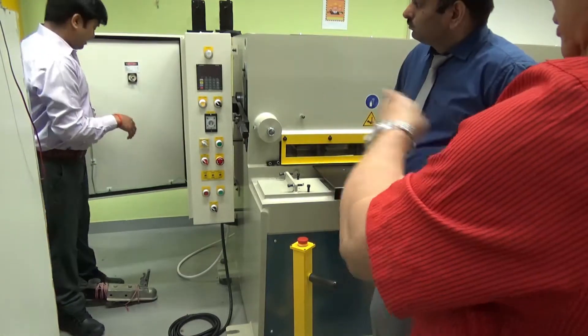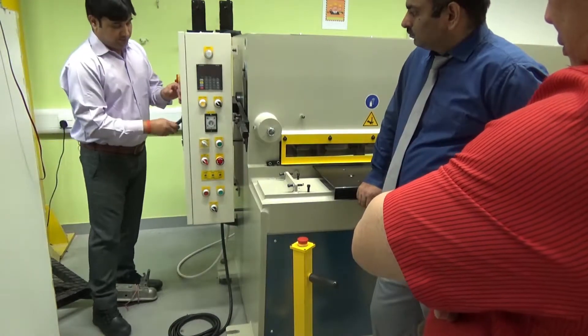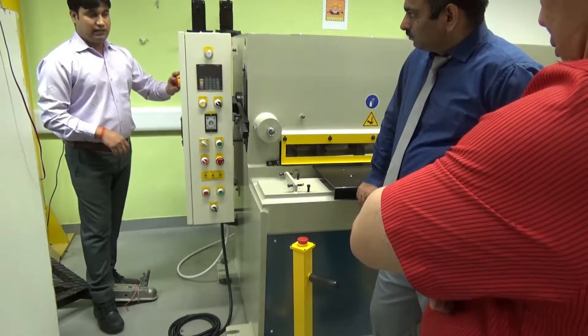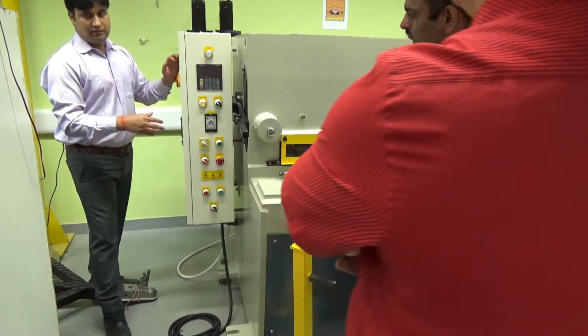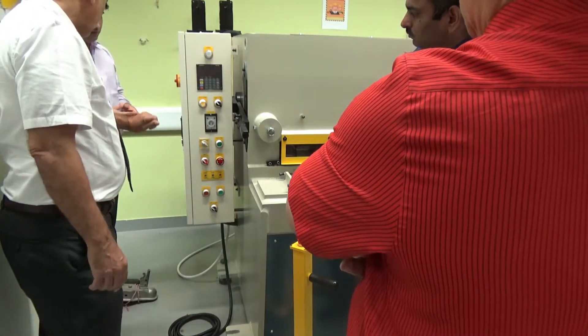If you want, you can take this key. This is the main power supply — first we have to turn on from the outside, then you have to turn on from here. I will take the key with me.